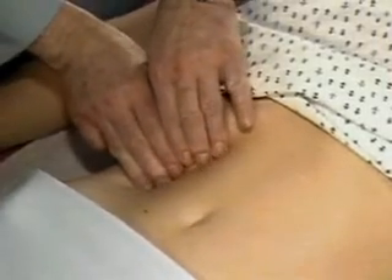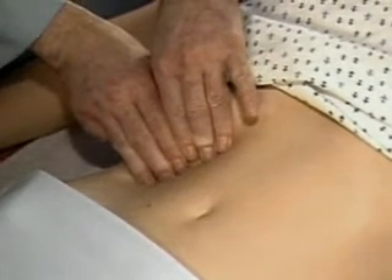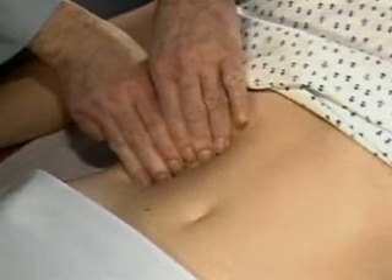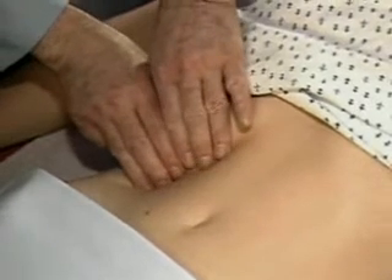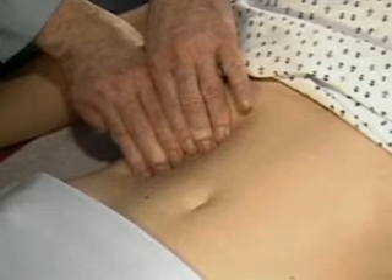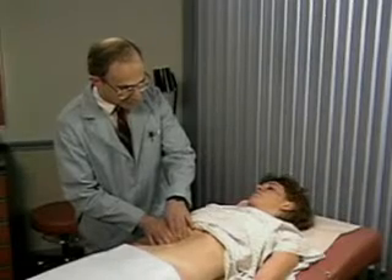The hooking technique may also be helpful. Standing to the right of the patient's chest, place the fingers of both hands below the border of liver dullness and press in and up toward the costal margin. Ask the patient to take a deep breath. This liver is not palpable.